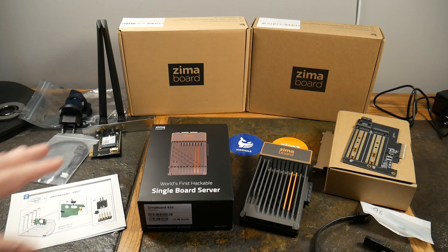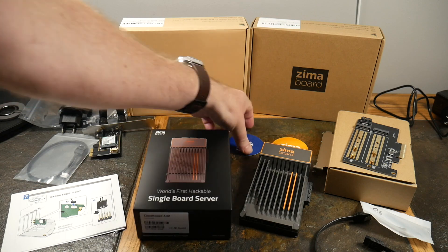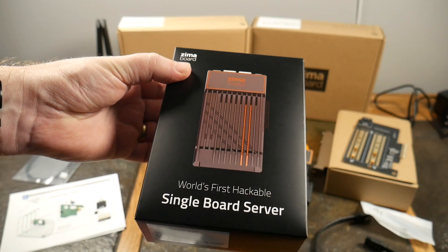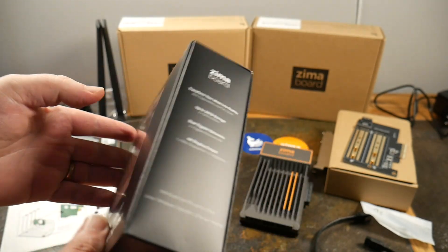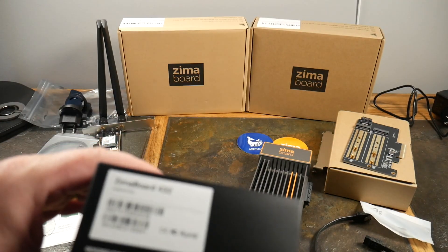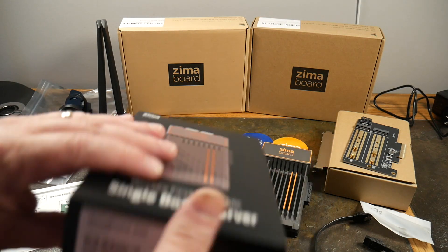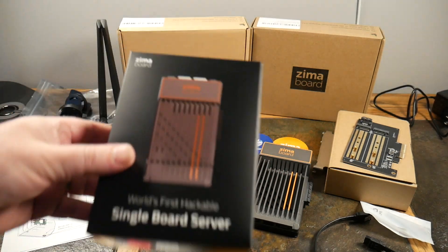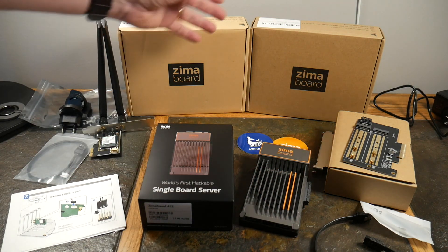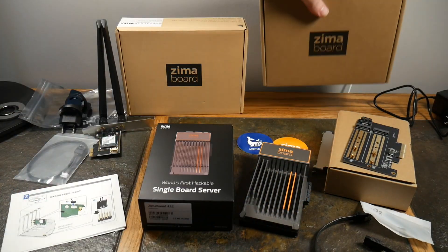We're going to take a look at what all this is. First up, IceWhale sent the ZimaBoard for the show. Here's the box — this is the world's first hackable single board server. How cool is that? There are actually three models. This one happens to be the 432, the middle-of-the-road model. I actually purchased this with my own money. They also sent me the 832 model, which we'll unbox — it's still in the box.